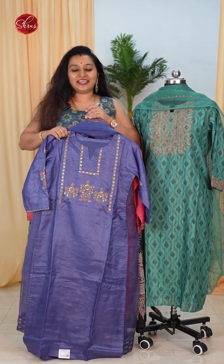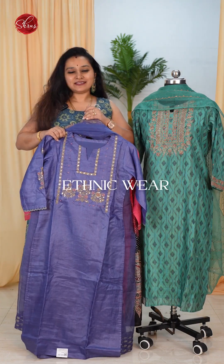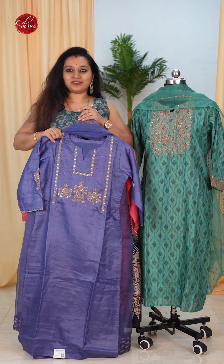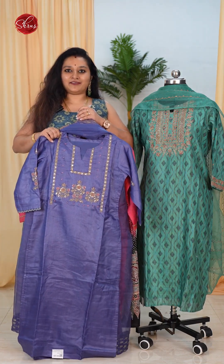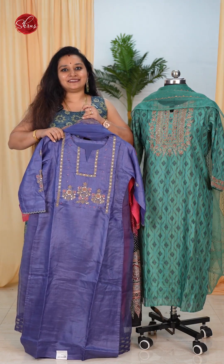Namaskaram and welcome to Shrews. In today's video we have some very exclusive ethnic wear salwar suits. We have got some beautiful materials starting from Chandiri, silk cottons, tassas, linens and what not. Let's quickly get started.